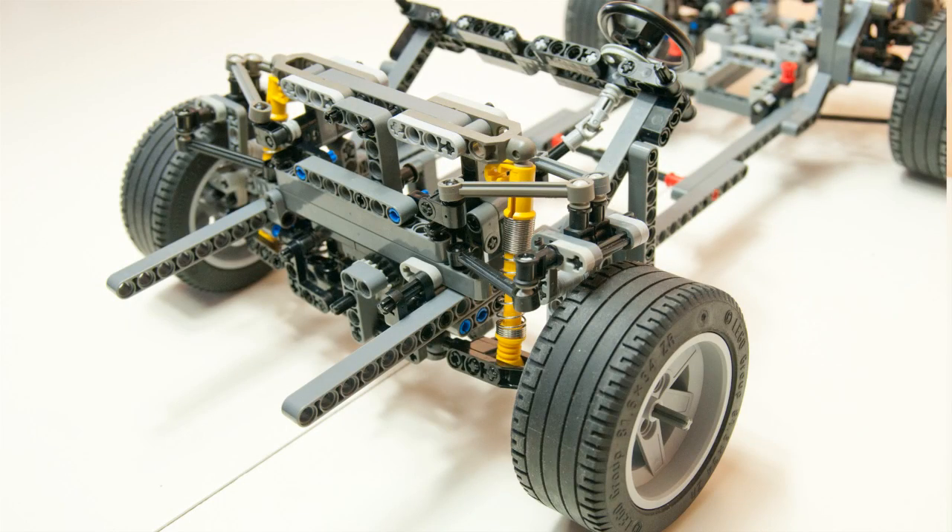That's it for today. Next time we take a look at the front multi-link suspension setup. See you there!